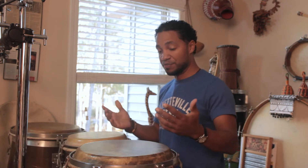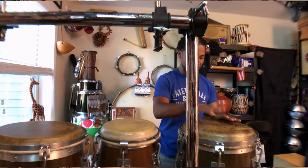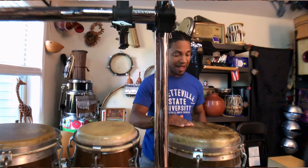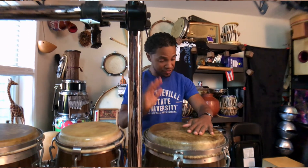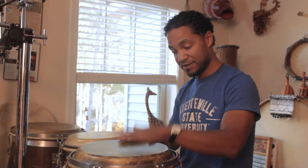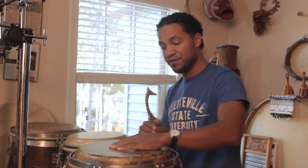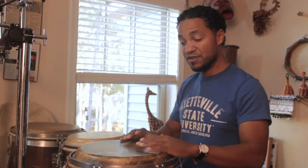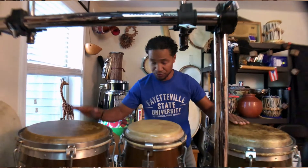Each one of these drums has their own role. You can play different notes on the congas just like other hand drums — you have open tones, you have bass tones, you have the slap, you have a closed slap where my hand closes the drum and it doesn't let it resonate. You have a bass that can be played with the flat hand, with the heel, or with the fist, and then all different types of other sounds.